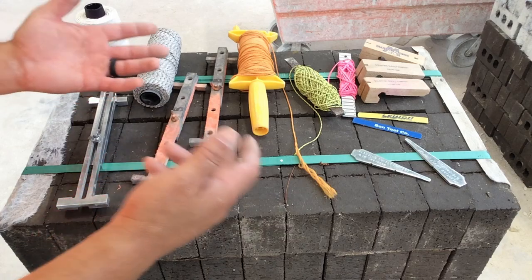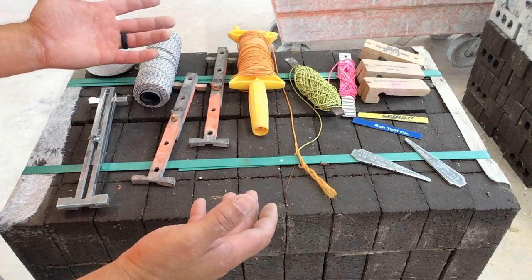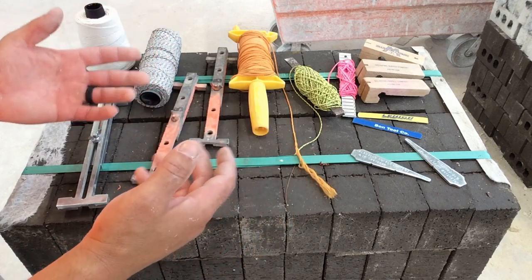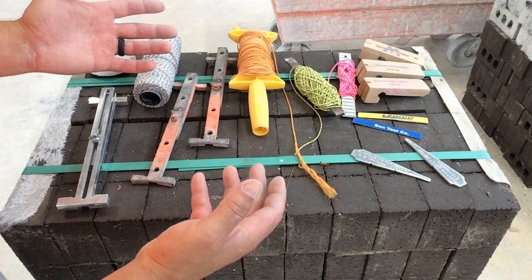Today we're going to learn about string line and how to hang a string line. Here are some accessories a mason might have in their tool bag in order to hang a string line.